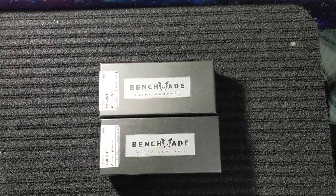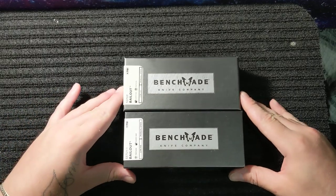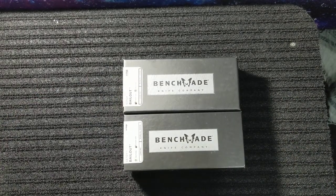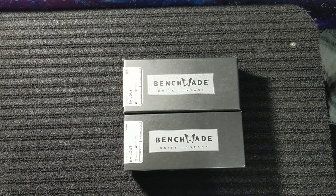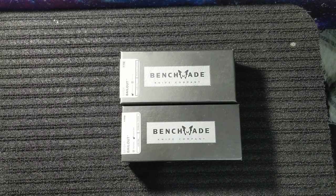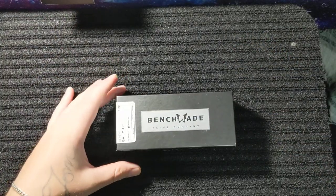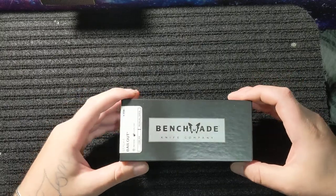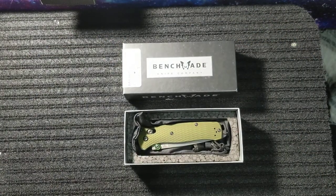What's happening everybody? This is KnifeLife777, coming to you today with another knife or two. Today we have the Benchmade Bailout in M4, and we also have a clone of the Bailout. First I'm going to show you the real thing, give you some specs, and tell you what I think about it. Then we will compare this one to the clone. Sorry for the shaky camera.